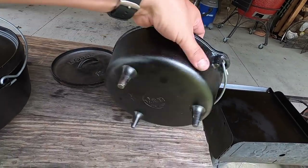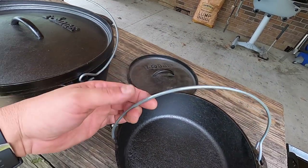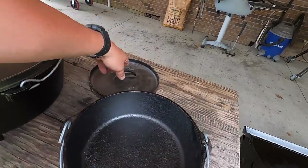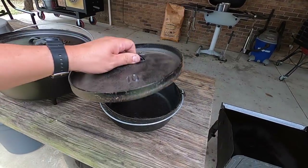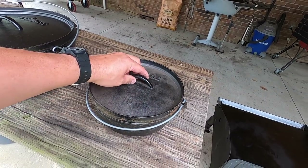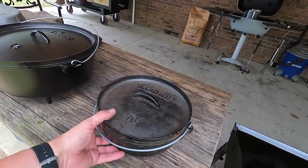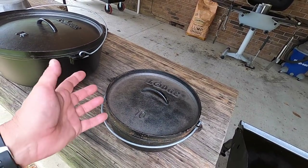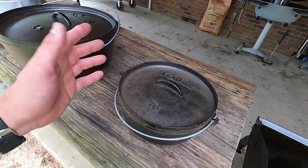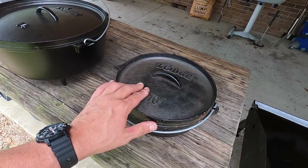It still looks new. Even the handle there doesn't look like it has any use on it at all. It doesn't have any kind of coating on it. I believe this one was probably bought by somebody and they never used it — probably sat in the garage or out in the shed for a while — and it ended up in the antique store, which is where I got it. I got it for about half price of what you can buy this new. These aren't very expensive. I think this one is around $70, and I picked it up for $40.